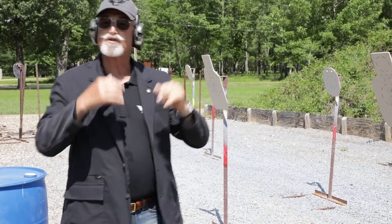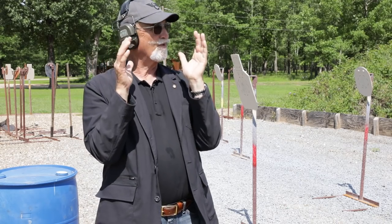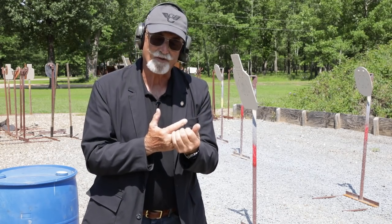Alright, that's the drill. By the way, if you noticed I was using my Wilson Combat Hackathorn Special Lightweight Commander nine millimeter — real sweetheart. Let's talk about how this is scored.